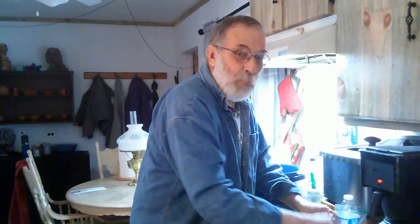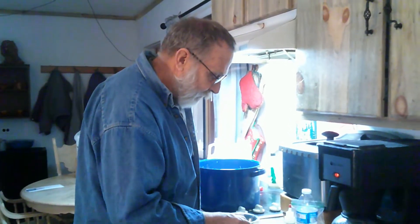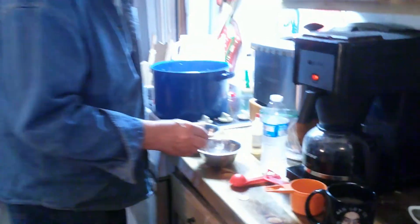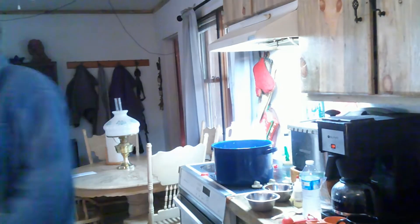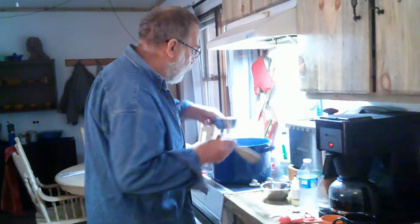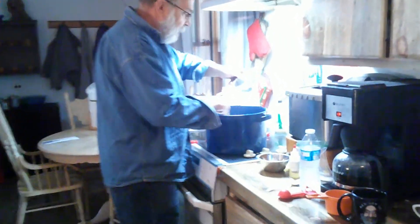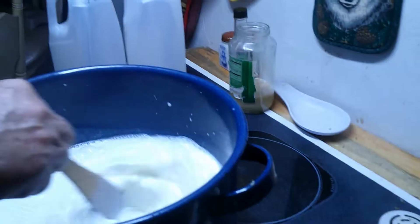I'm sure you can hear my little puppies in the background — they're playing. I'm going to grab a spoon and give this citric acid a stir. I want it completely dissolved. That looks pretty good. So I need to stir this in — stir that in really well.